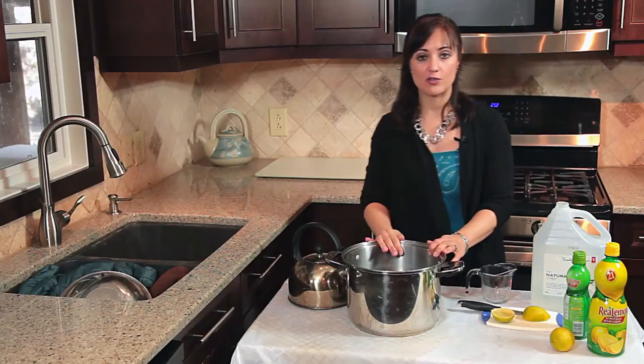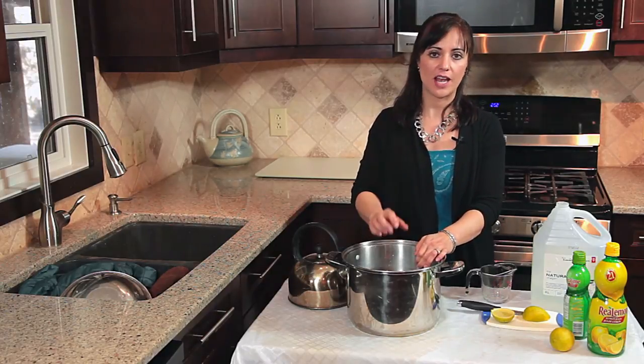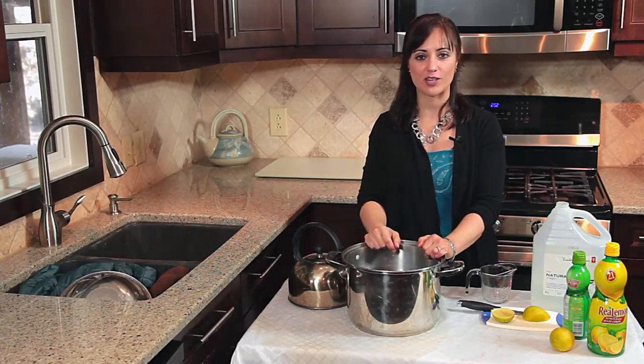Leave it to soak for three hours. Drain the water and put the clothing into your washing machine and wash it as usual — that will take care of that sardine smell.